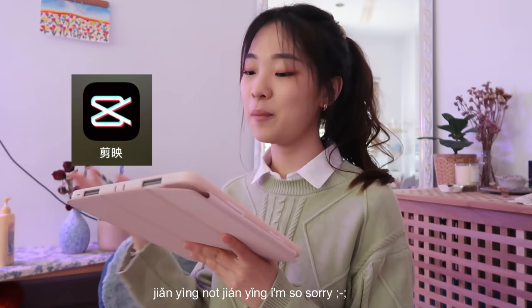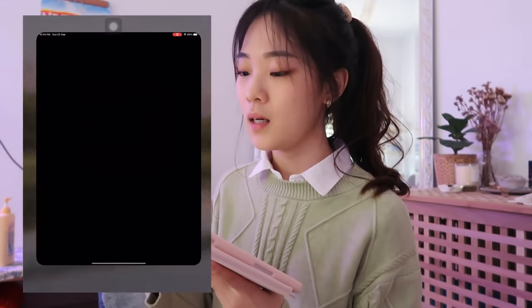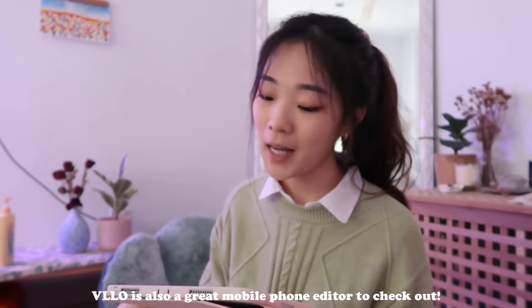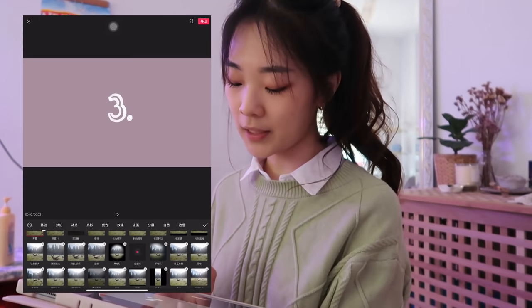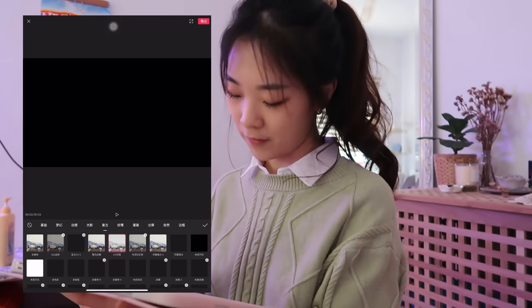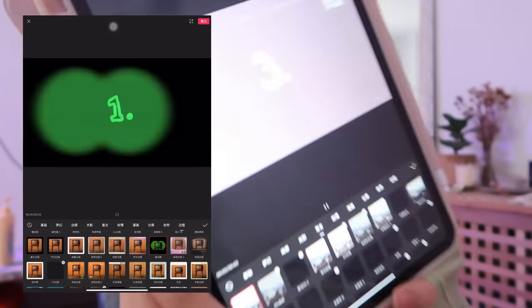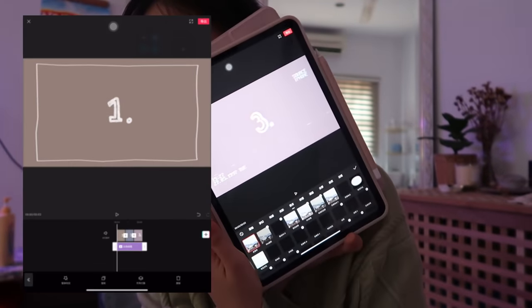I also have a few app recommendations if you're looking into editing with your phone. There's an app called Jianying — it's actually an app from China, so you would have to change the location of your App Store to download it. But even if you don't understand Chinese, it's really easy to navigate. I think it's a lot better than VLLO — it has way more features and a lot of cool sound effects built in. I don't use it for rough cuts, but I use it specifically for effects, especially these vintage ones, and it also has cool camcorder frame effects as well.